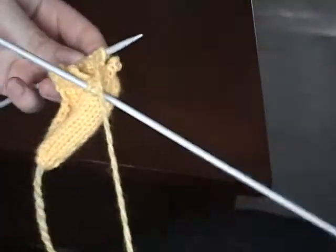Again, once you've finished knitting the three stitches, you're going to take your thread that's on your needle, thread it through the three stitches, and pull them off. And then you only have one finger left to do, which is the index finger.